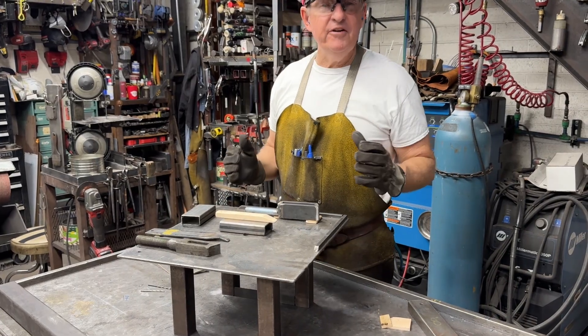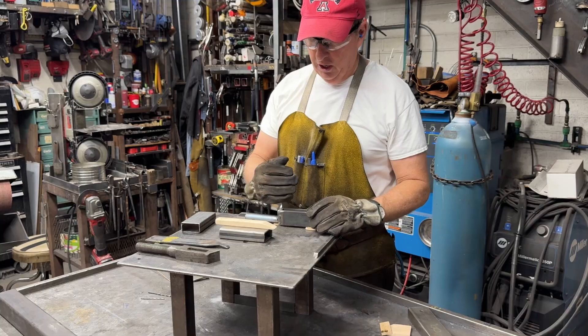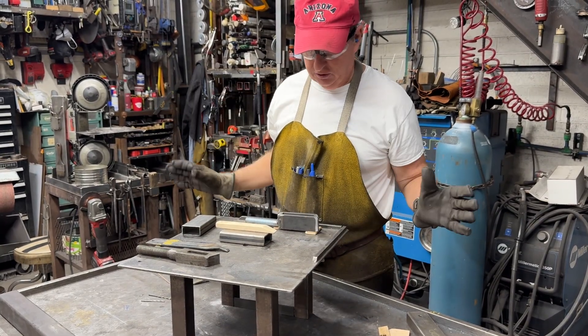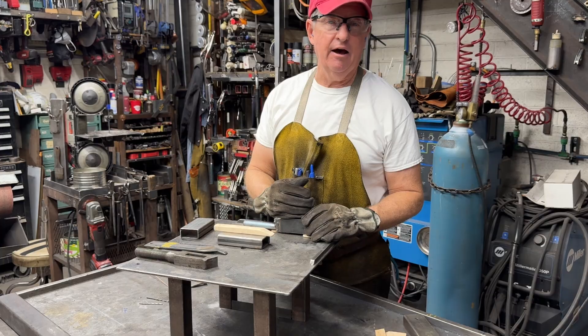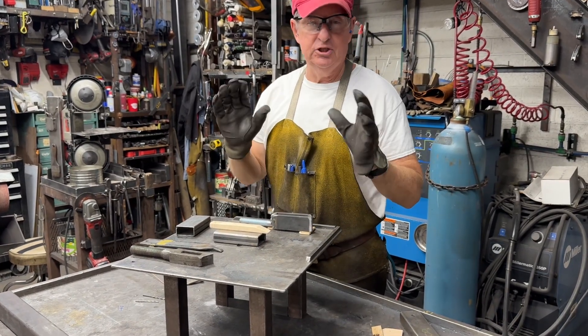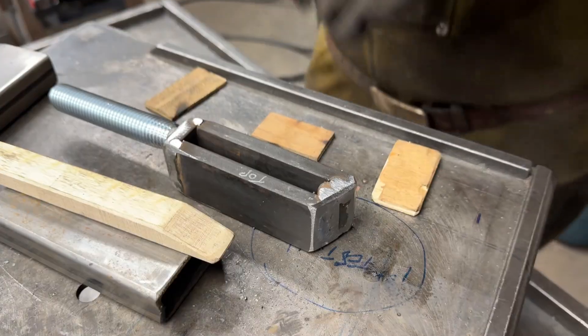Everything looked perfect except I went over. Whenever I do something like this, I tack it and test it on the machine. I found out it's upside down. Since I just tacked it, I'm going to cut it off, turn it over, and redo it. We should be okay.